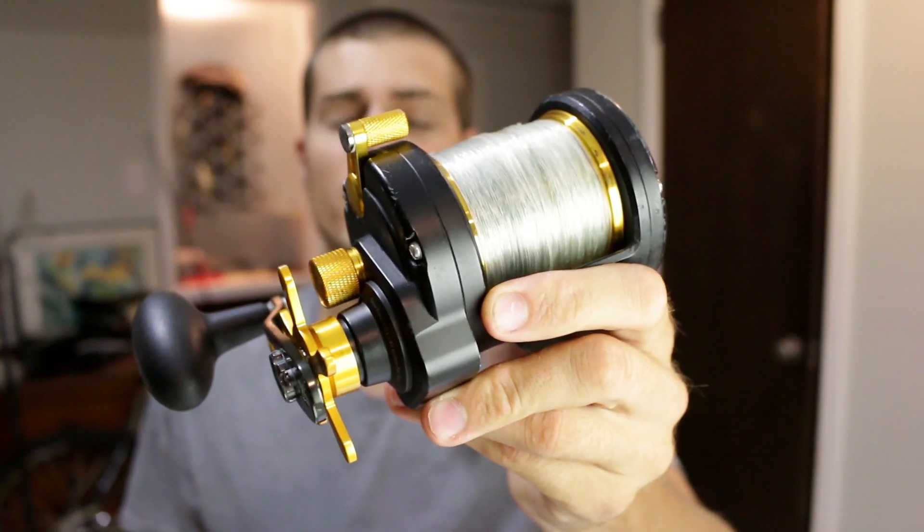Penn Fathom 30 — I've had it for a year now, so let's review it. First things first, why did I get this reel? I got this reel for distance casting big baits at the beach, and also as a bigger reel to run some baits at the beach for smaller to medium sharks, and also big bull reds and big black drum.